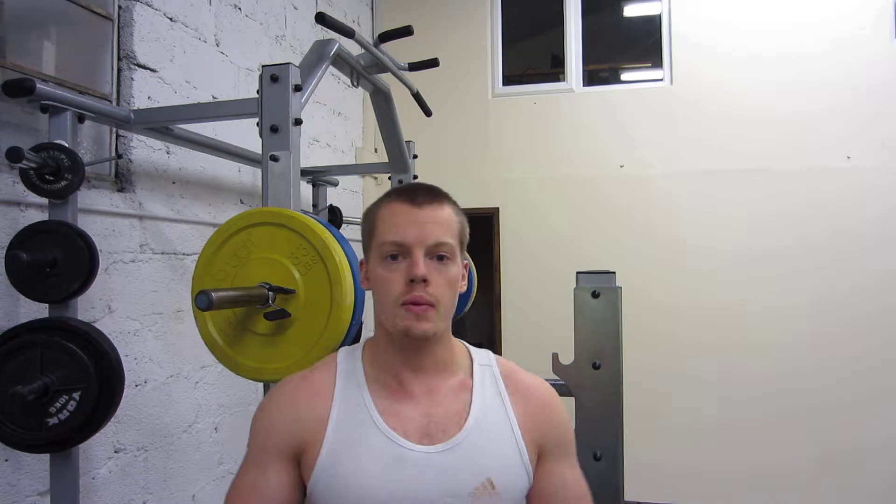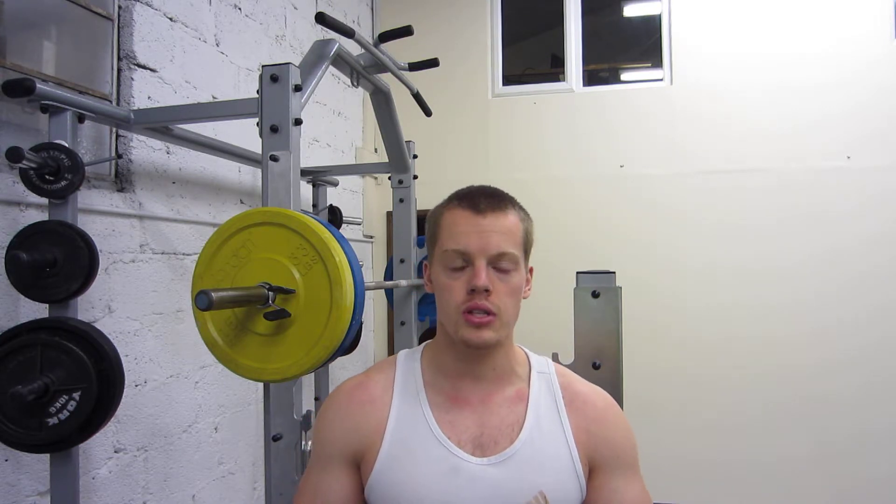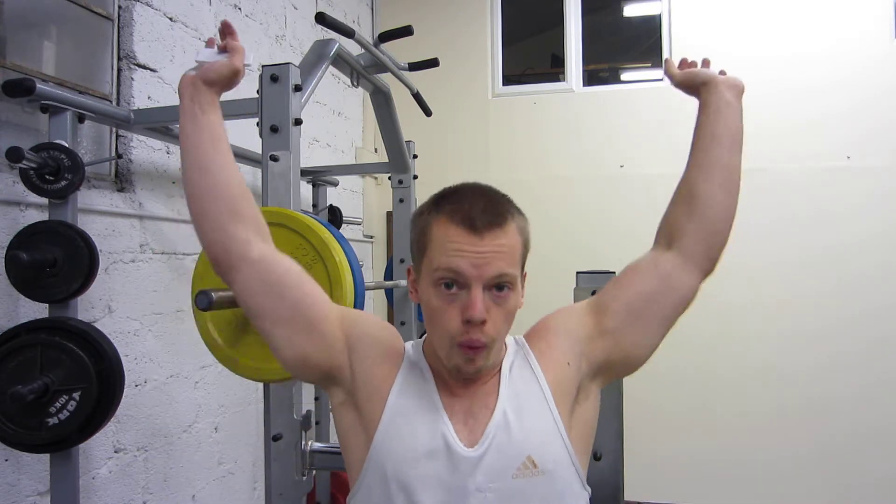Welcome back to abs personal training. Today I'm going to show you how to do an exercise known as the push press. The push press is basically the progression from the standard military barbell press. The main difference is that you're using the leg drive to accelerate the weight above your head. I'm going to demonstrate now — I hope you enjoy.